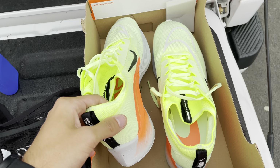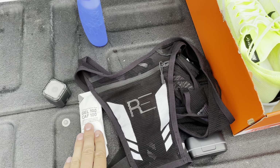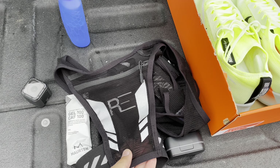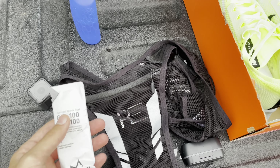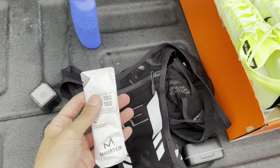I'll be rocking the Zoom Fly 4s for this, along with the vest and a Morton gel. I noticed it's probably a little overkill — I really don't need any gel or water for a 10-mile run. However, I want to be practicing with the vest and gel because I've only taken this gel one time. It's very important that you train with the goo you're going to be running with for your race. I've tried it during a workout but not during an actual race. Hopefully it sits well with my stomach, because last race the strawberry banana flavor really messed up my stomach. Anyway, let's warm up and get this run going.